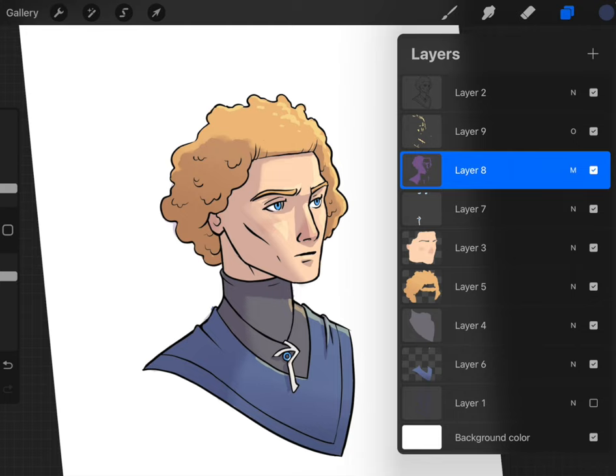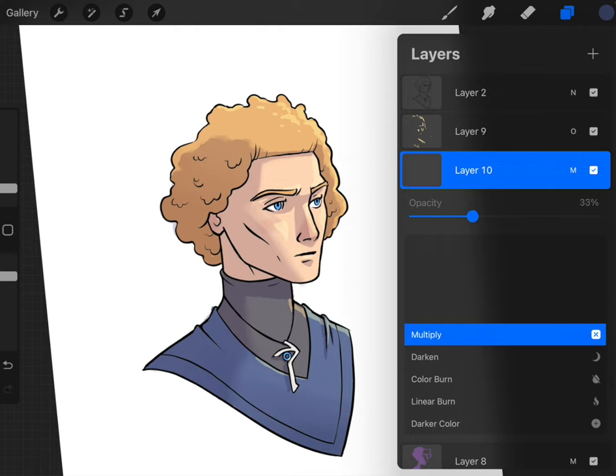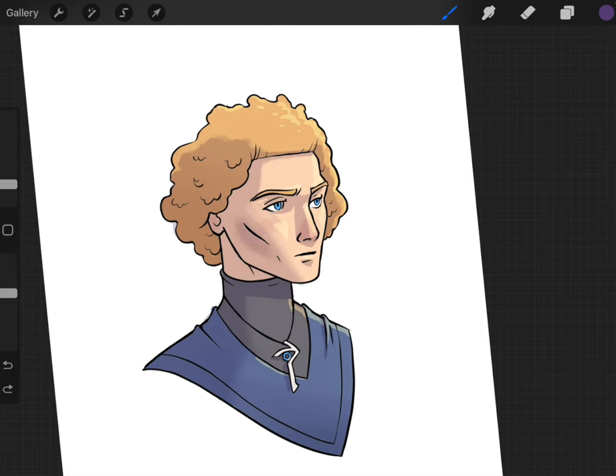You can create even more depth by creating a second Multiply layer on top, the same exact way we did before. You can even choose the same color and now add a second layer of shadows — a darker shadow in here, maybe a darker shadow under the chin. With the soft brush that's kind of cool, and I'll erase out this corner. You can start to add even more depth to your shadows and your painting this way.